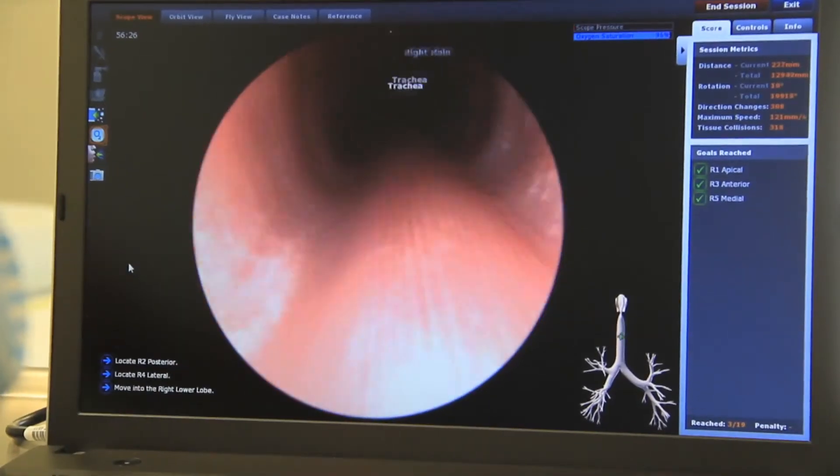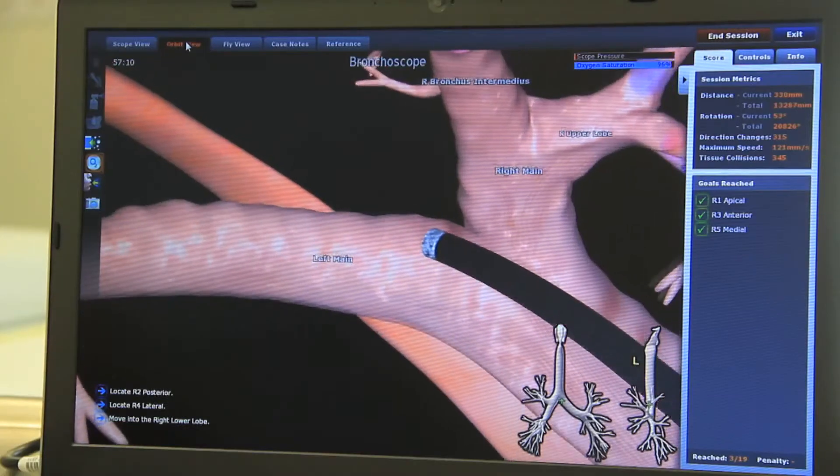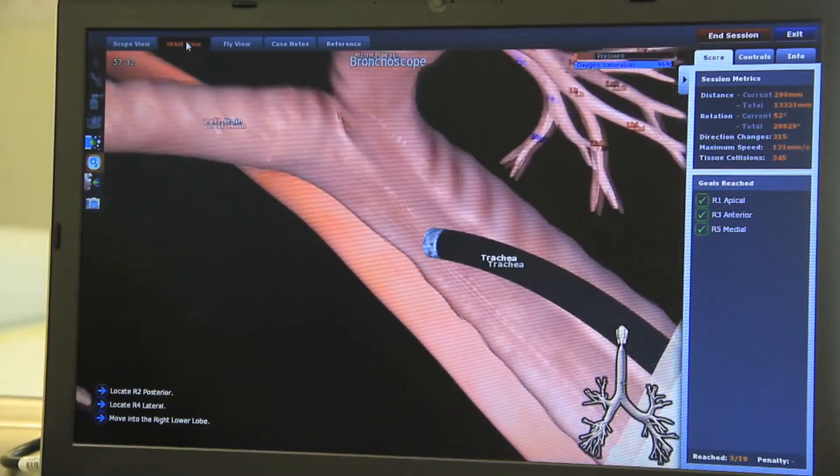The more realistic your learning experience is, the easier it will be for you to transition from a simulator to the real clinical environment. A lot of thought has gone into the design of the Awesome — we put huge effort into wonderful graphics, and we're very excited about that.